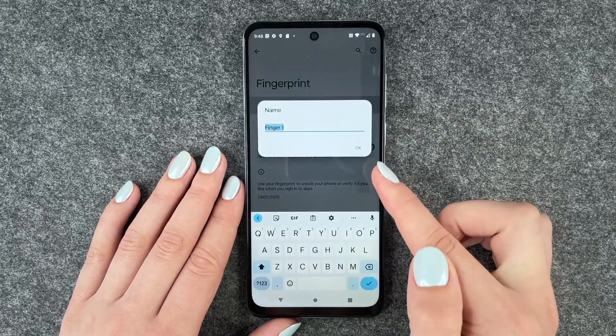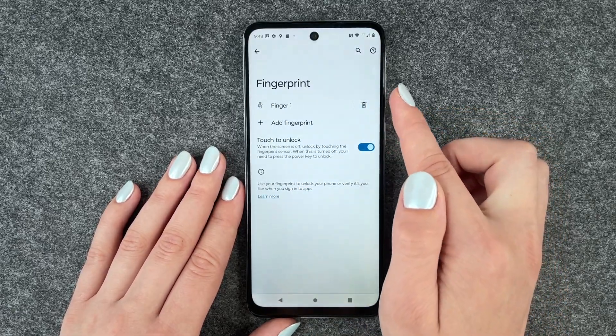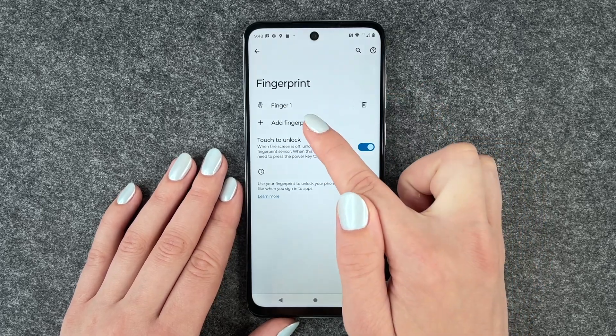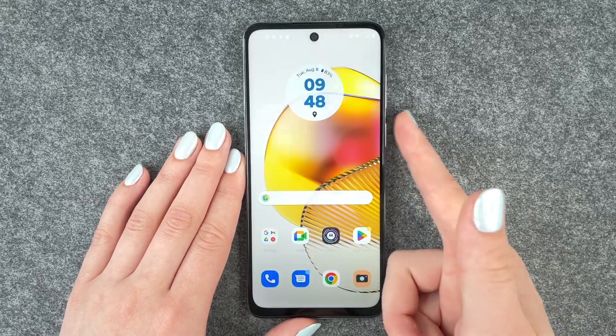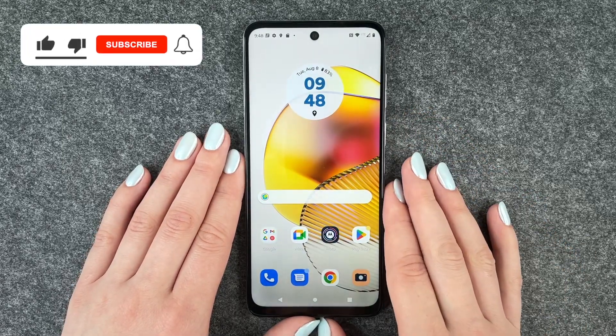Done! We can now rename it or click on the little trash can to delete it, and we can add a fingerprint here. If we go ahead and unlock our phone and want to unlock it again, I'm just going to put my finger there and then we're back in the phone.